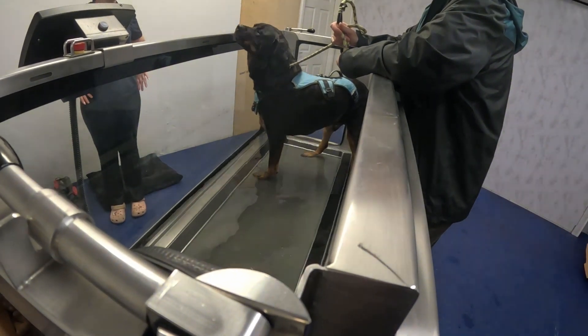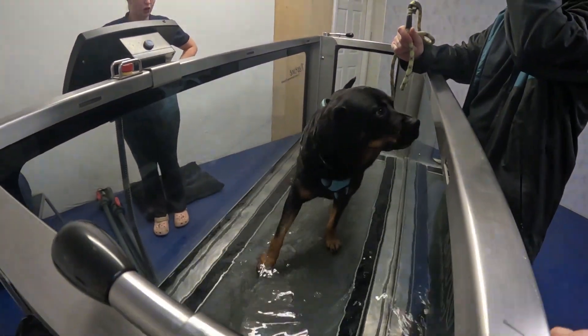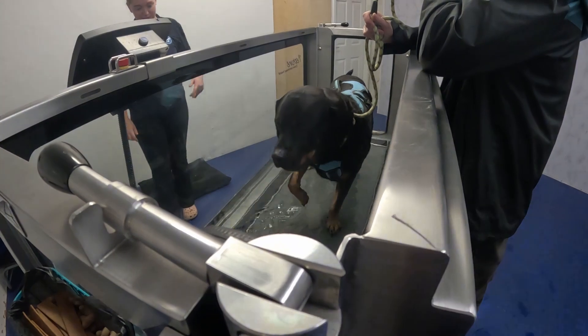Obviously, with his hips, we can't completely cover him because he'd be swimming. It'll take it like mid-high five to offer him maximum support. For the first couple of sessions, especially the first session, we'll probably mess about with the water level just to get him comfortable. And so you can see what it's like.